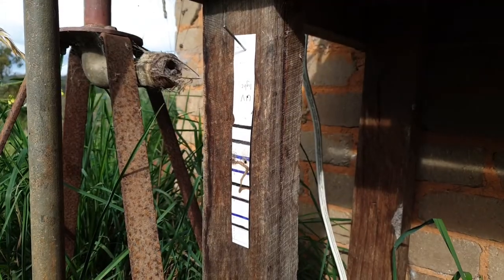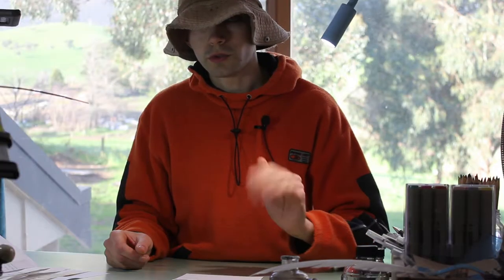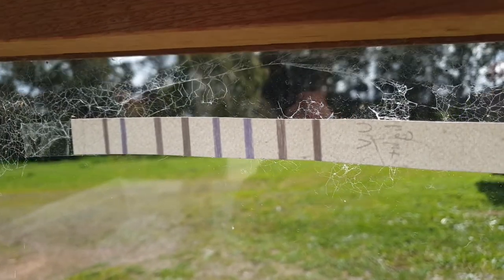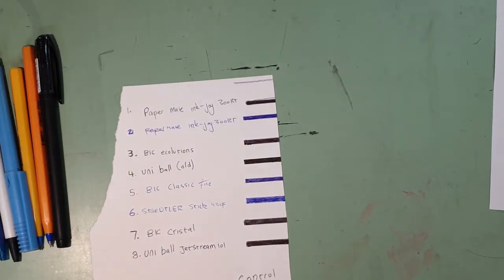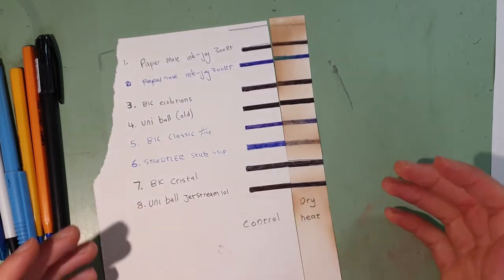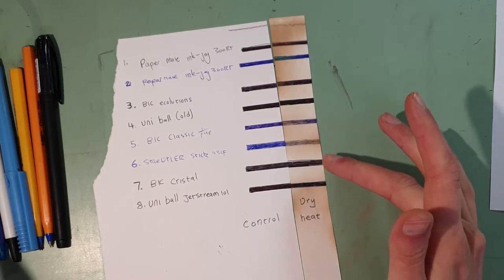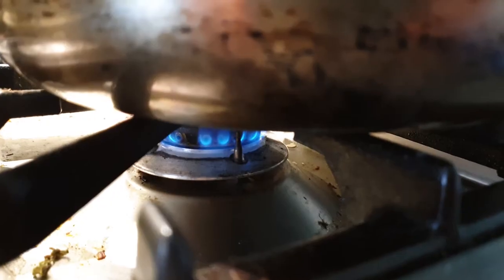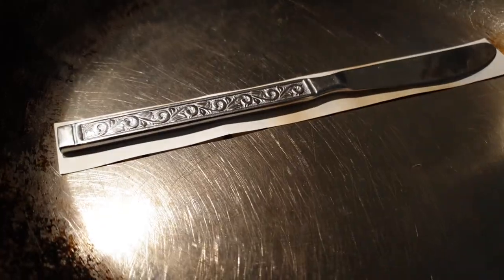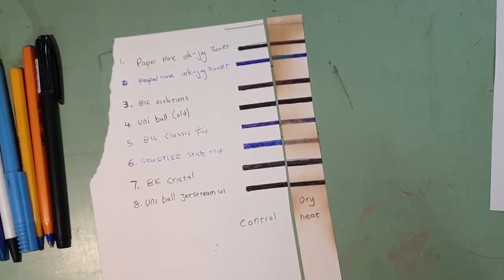Actually I left two test strips out. I left one under a veranda, and I left another one on the inside of a window. Now first we'll have a look at the dry heat test strip, which was interesting but not entirely accurate - mostly because I couldn't get an even heat distribution in the fry pan I had put it in. It's kind of a dumb test, but we'll leave it in there anyway.